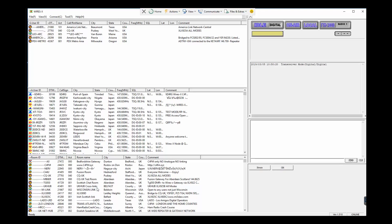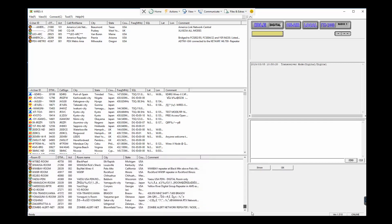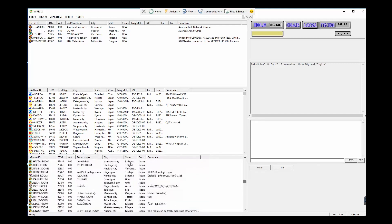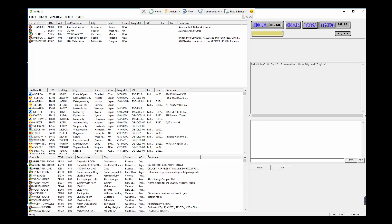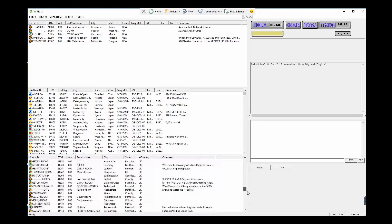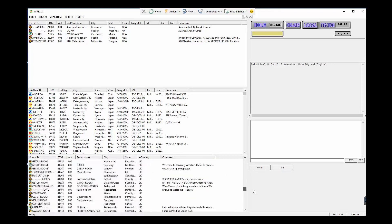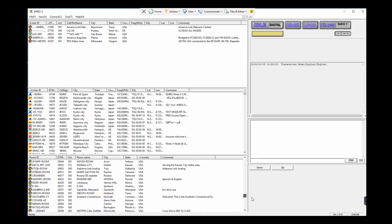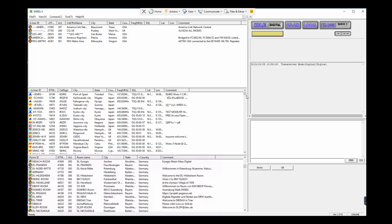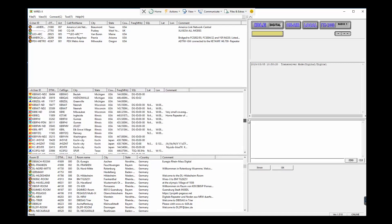Down below here are gobs and gobs of people who are on the system too. If I scroll down you'll see how many all over the world are logged on right now. You can sort by state or by country — here's Argentina, and if you scroll down you get to United States. There are so many people coming and going all the time that it pops right back, so you have to find your favorites and bookmark them — here's USA, Pennsylvania, Oklahoma, and so on. You can basically go anywhere in the world.